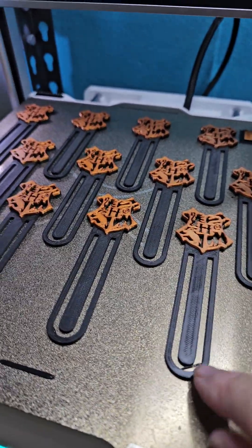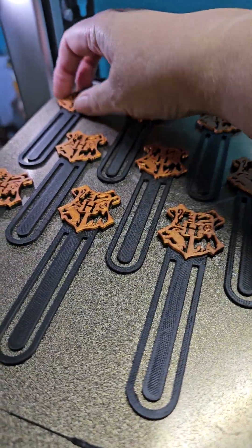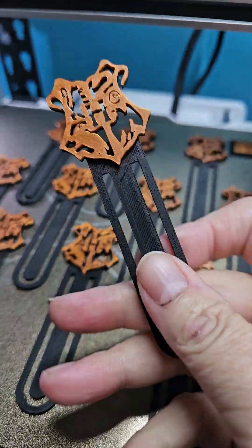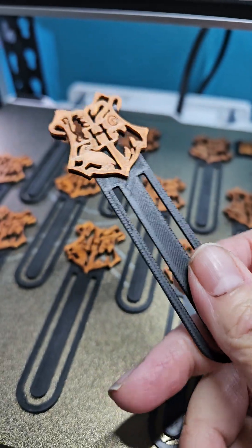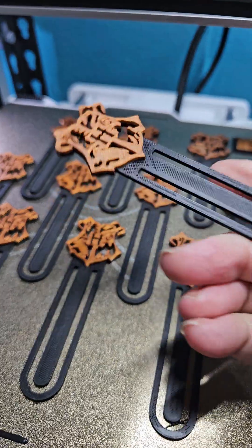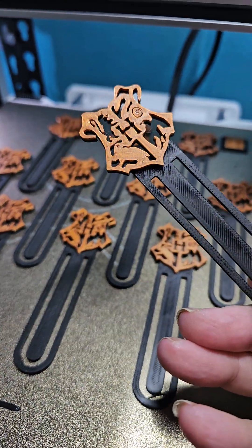Sparks just finished a two-color print for me — a plateful of little Hogwarts bookmarks I'm going to give away as gifts. I used black matte PLA and copper silk, and they came out really, really beautifully.